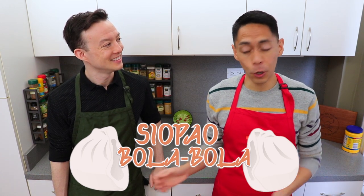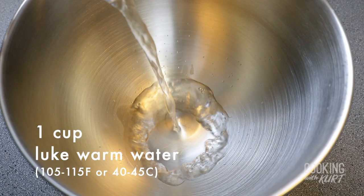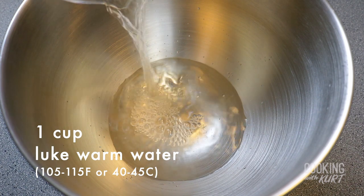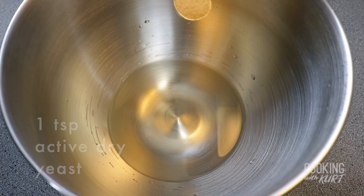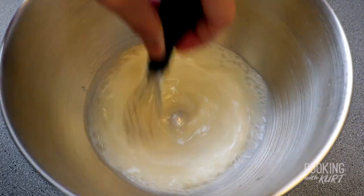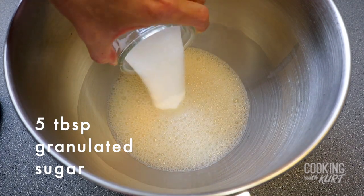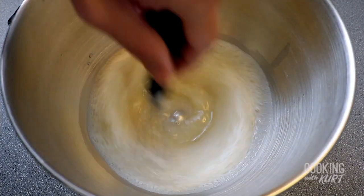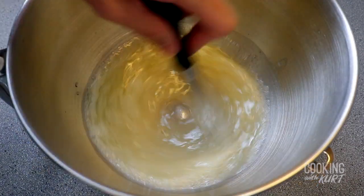To start, we're going to make the dough. Take the bowl of your stand mixer. Add 1 cup of lukewarm water — we just used warm water from the tap. The temperature should be around 105 to 115 degrees Fahrenheit. Then sprinkle 1 teaspoon of active dry yeast and whisk until the yeast has dissolved into the water. Add in 5 tablespoons of granulated sugar and whisk until dissolved. Then finally, add in 1/4 cup of vegetable oil and mix it in.